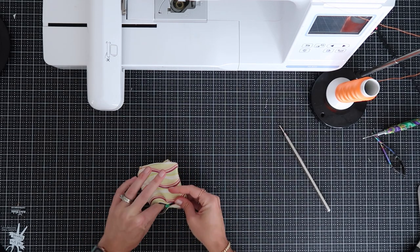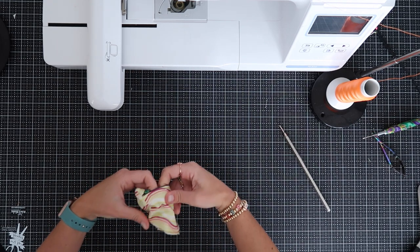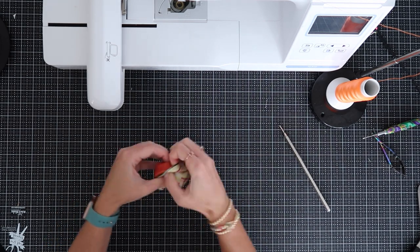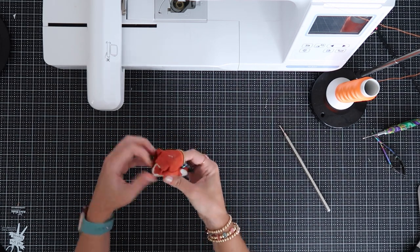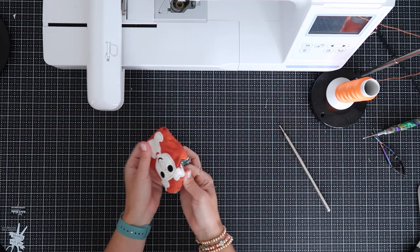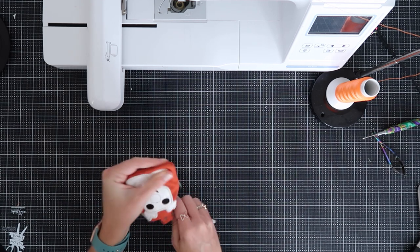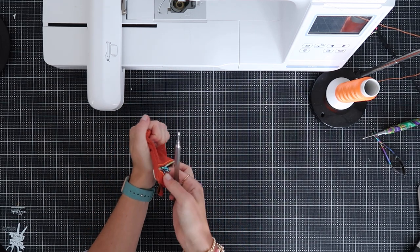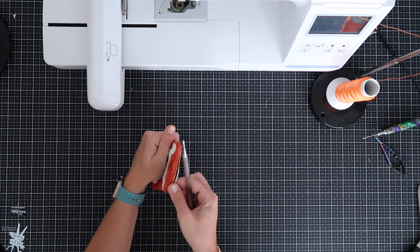Now I'm going to open up my zipper the rest of the way and flip the whole bag out through that zipper opening. Go gently — you can rip the stitching around your zipper and you don't want to do that. It's a little guy but he's worth the work. Once you've got it flipped out, take your turning tool and push in to get those corners nice and popped out. And then pop in the top corners too.